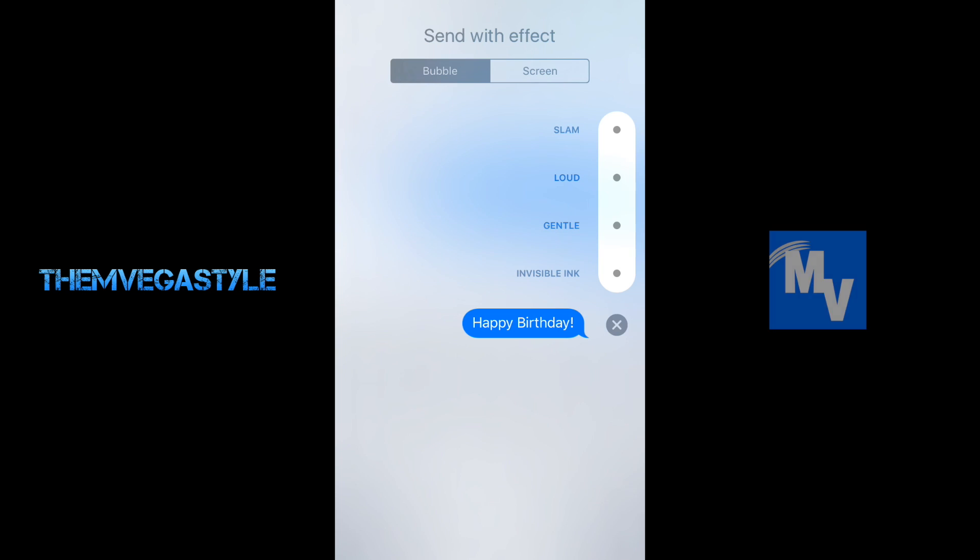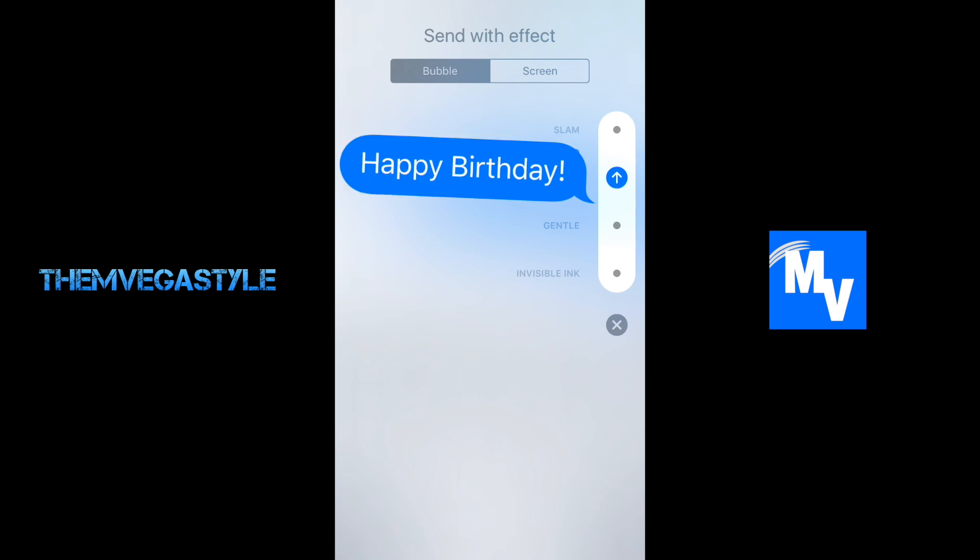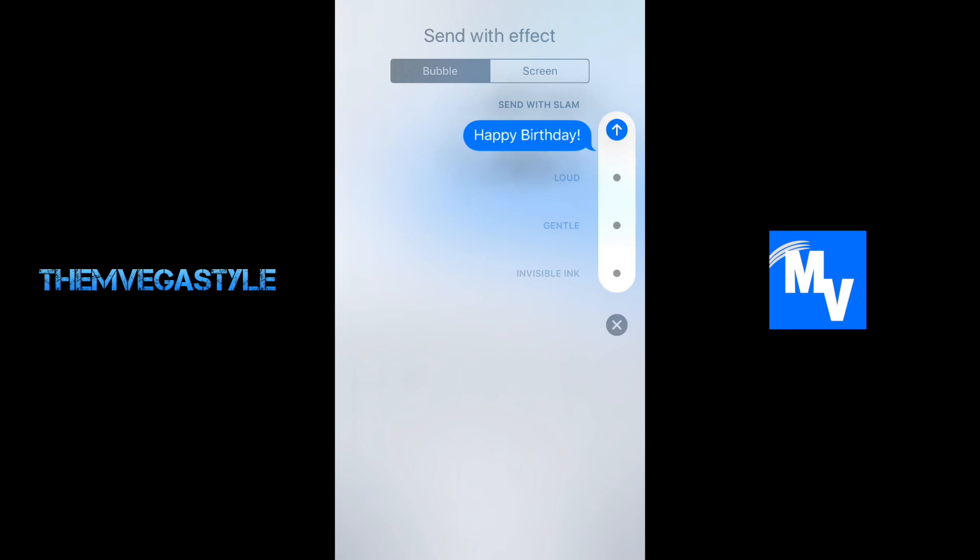When you do that you get this menu. You can select invisible ink, which when they receive the message you get to scratch it off with your finger. You can send them a gentle message, a loud one, and you can slam them with 'happy birthday' or whatever it is that you decide to send them.